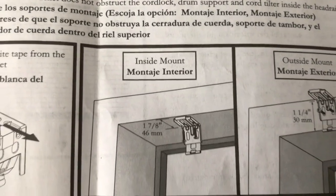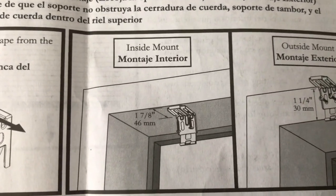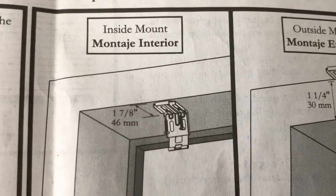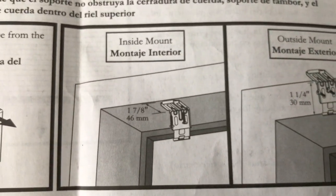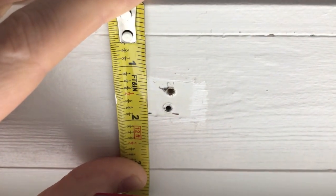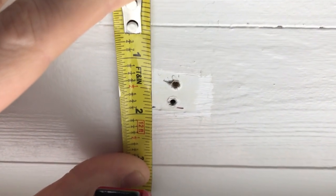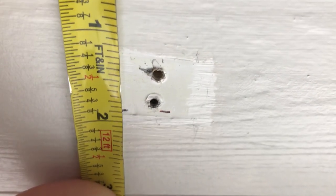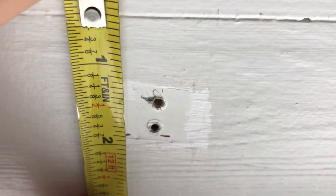Since we chose the inside mount, this is where you get the measurements. We are going to measure one and seven-eighths of an inch from the groove in the mounting bracket to the very front portion of the window frame. We will insert the new mounting brackets where the old ones were, using this new measurement — I've marked two little dashes there.